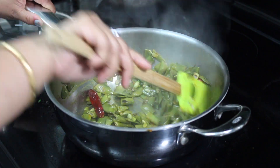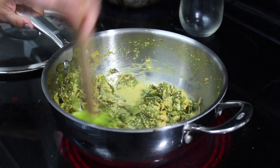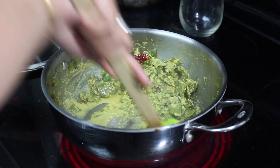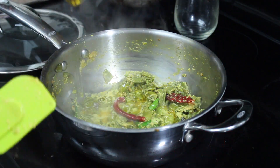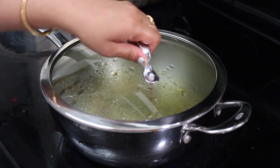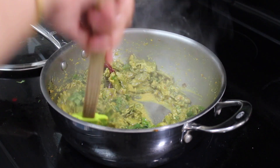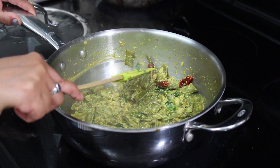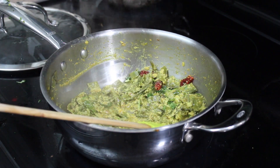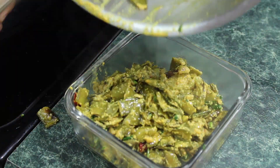My beans are cooked around 50%. At that point I'm adding some turmeric powder, salt, and now I'm adding the mustard paste. Mix everything nicely and cook on medium flame. I added a little water and covered it for another 10 minutes. At the end I will add a little bit of cilantro, which definitely adds flavor to the sabzi. My famous Bengali shim charchari is ready - maybe a little different in my way!